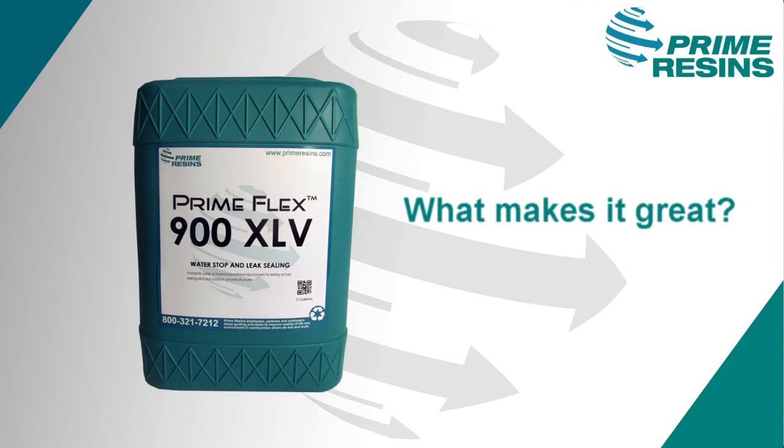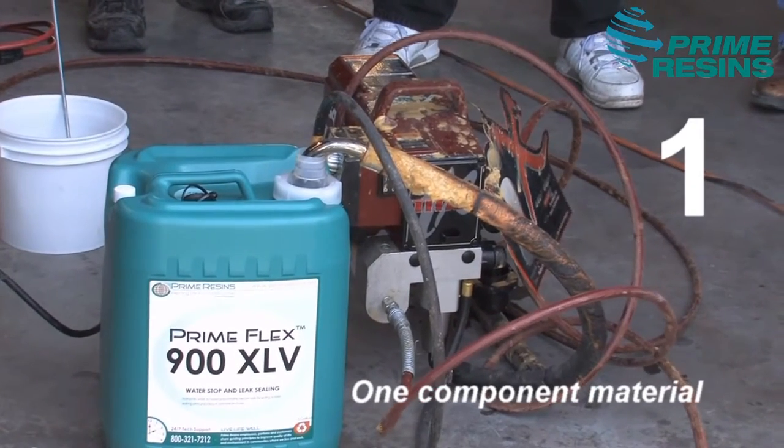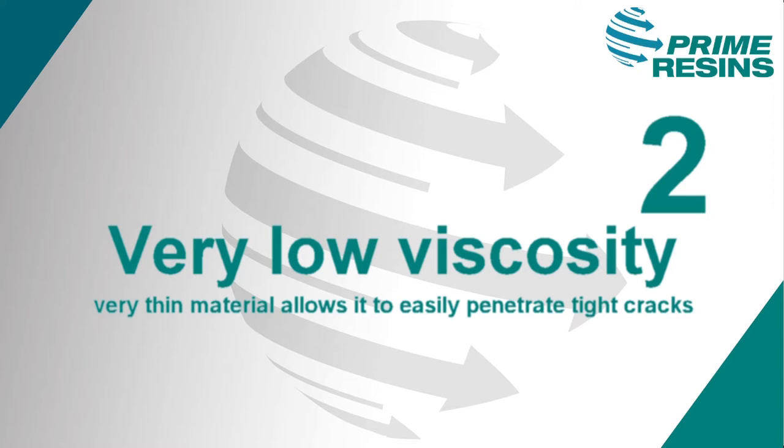What makes 900XLV a great product is basically four things. First, it is a one-component material, which means you don't have to add any catalyst or accelerator — you can pump it straight out of the pail. Number two, it is very low viscosity. In other words, this material is very thin, so it's easy to penetrate tighter cracks.